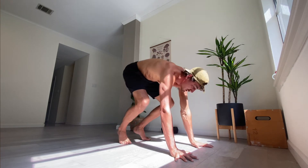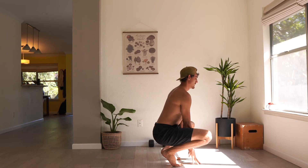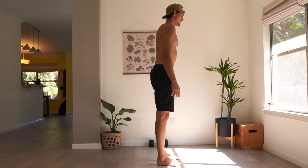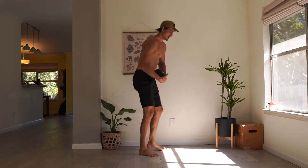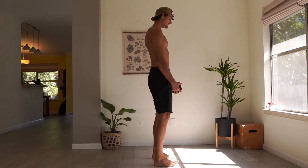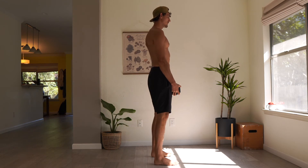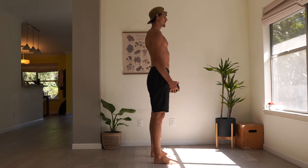That wraps up your bear walk. You can relax and grab your light weight. The weight can be anywhere from two pounds to 20 pounds. This exercise is called a Jefferson Curl, and you can think of it as a forward fold, just with a little assistance, a little help. Stand tall with the weight in front.